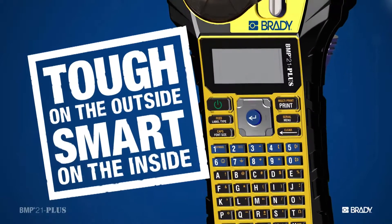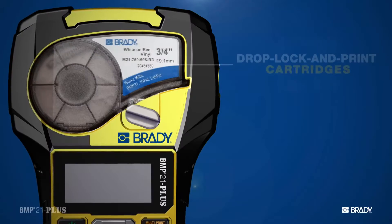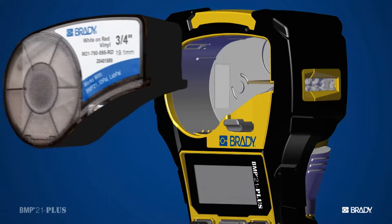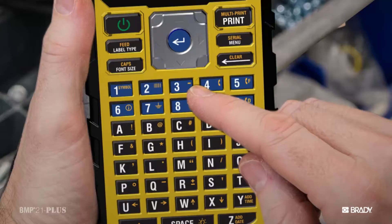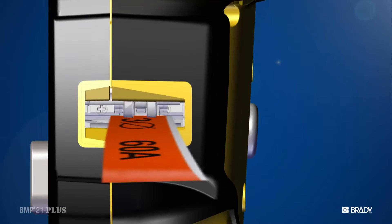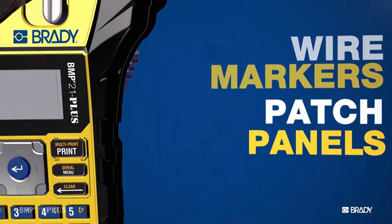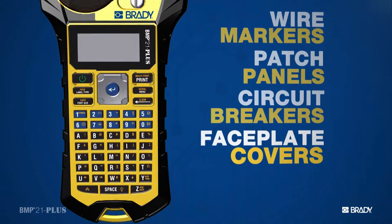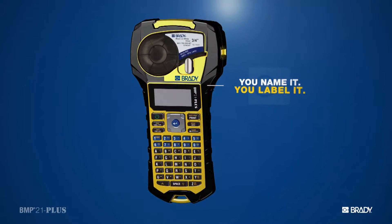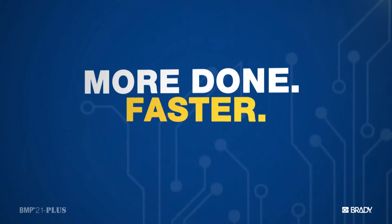But this printer isn't just tough — it's smart, too. Our drop-and-lock print cartridges get you printing in no time. Just drop them in, type, and print. That's it. This one printer is all you need for everything from wire markers to patch panels, breakers, to faceplates. Whatever you come across on the job, the BMP21 Plus can label it. So you can get more done, faster, and get on with your day.